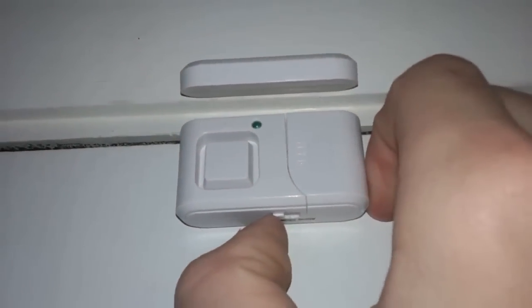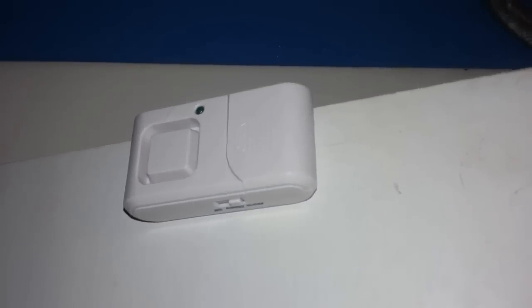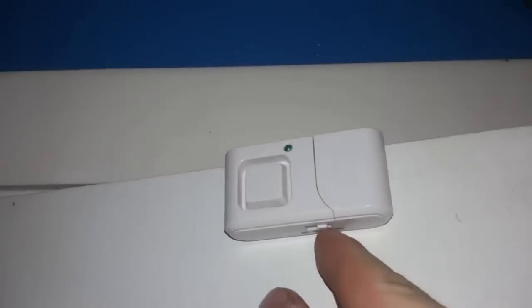I'm going to show you what a new one does so you can hear how different the sound is. Here's the new one with the alarm on. Okay, that's much different.